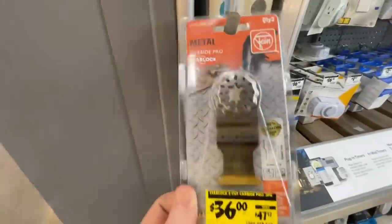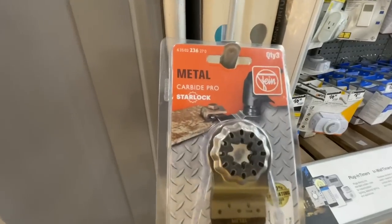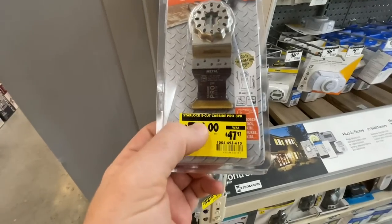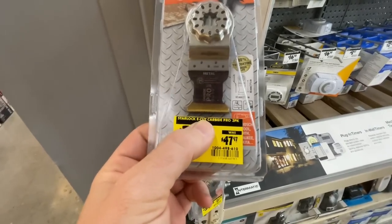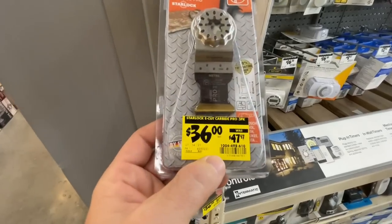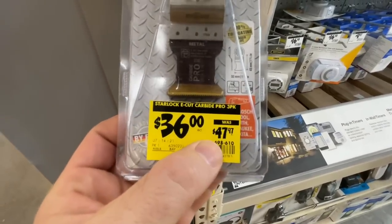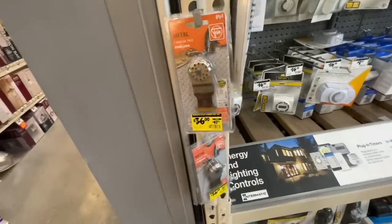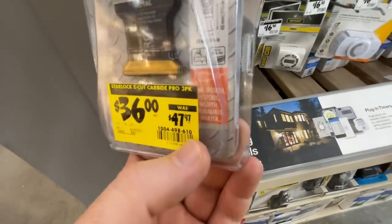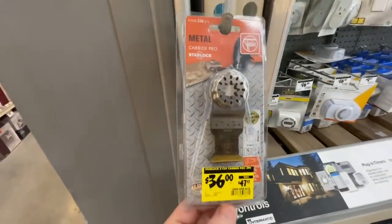For Fein fans, they have the Carbide Starlock three-pack right here — E-cut metal cutting oscillating tool blades — $36 versus the $47.97 price for that three-pack. It fits Fein, Bosch, Festool, Milwaukee, and Makita oscillating tools. Not a bad discount there.